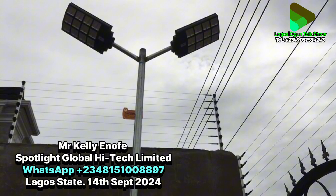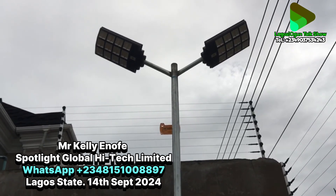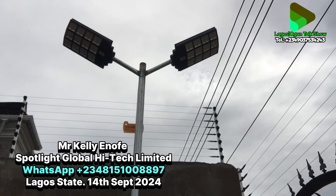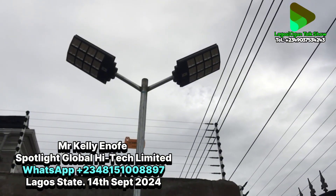If you put it on standby it stays fully on through the night, but that will drain the battery quicker compared to sensor mode which dims down. Sensor mode doesn't drain the battery as quickly. Now this double light with the panel — the complete installation goes for 280,000. If you do more than one you get a discount of 10,000, bringing it down to 270,000.